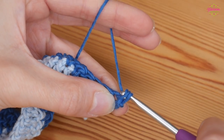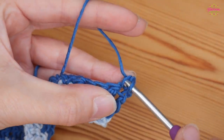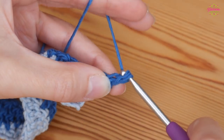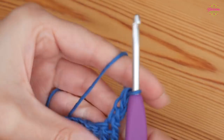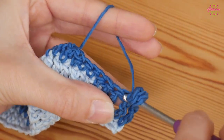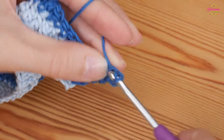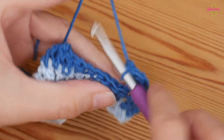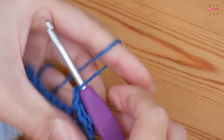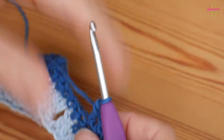That is how we should be looking at this point. Now we're going to repeat that particular row — turn, and again we're going to do that double treble height stitch. Insert your hook into that first stitch, yarn over and pull up; yarn over and pull through both. Then insert your hook behind the vertical part nearest to your working end, yarn over and pull up; yarn over and pull through both. Then into the top of the next stitch, put another double treble.